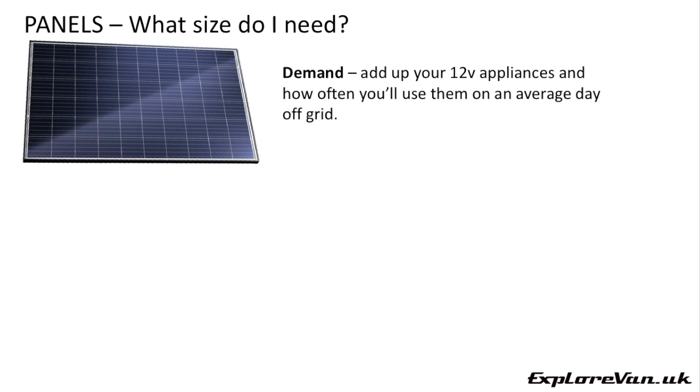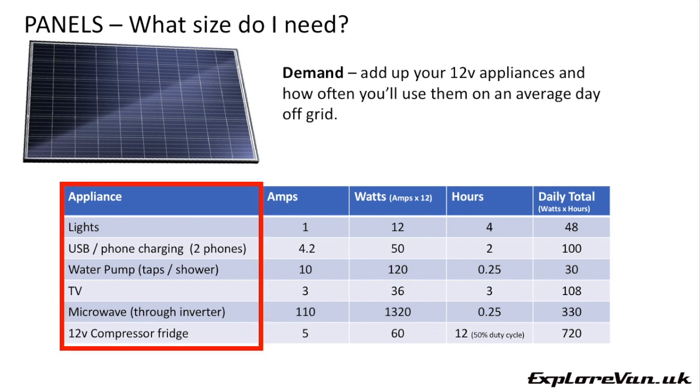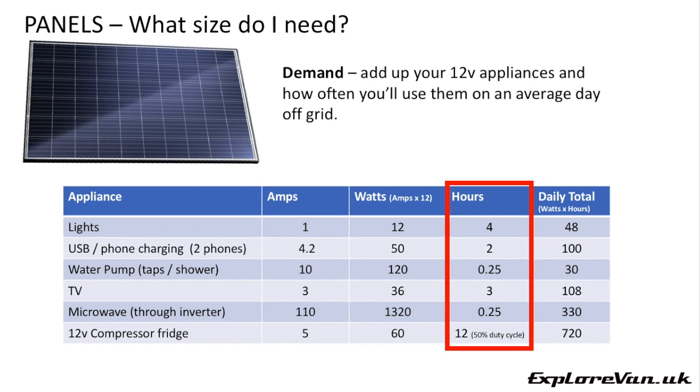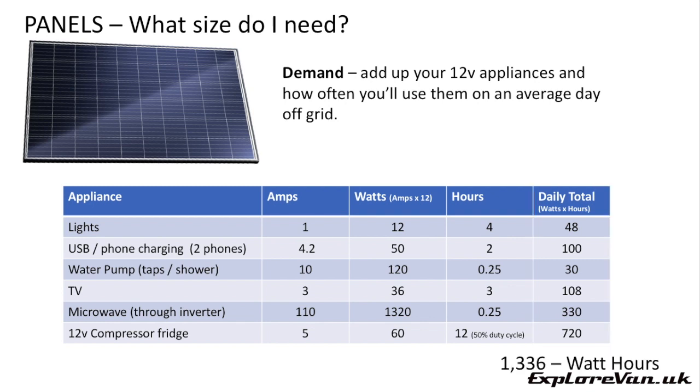So how many watts do you need? Everybody's requirements for solar are different — how long do you expect to be off grid, what appliances you expect to use and how often, plus where in the world you'll be using it and in what season. First you need to understand your 12 volt power demand by listing all your 12 volt appliances, their power rating, and how many hours you would be using each on an average day, then multiply the watts by the hours to give you daily watt hours. Add all of these together and you get your total daily demand.